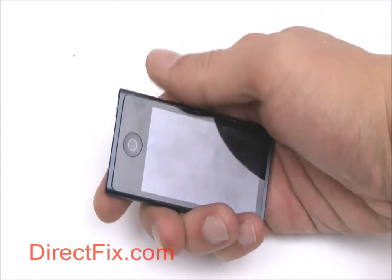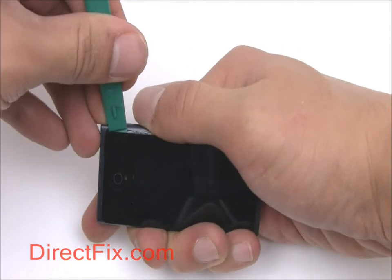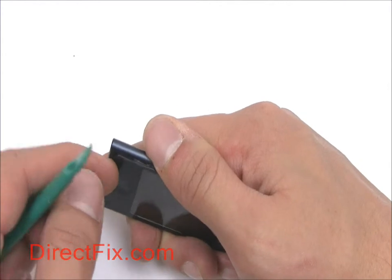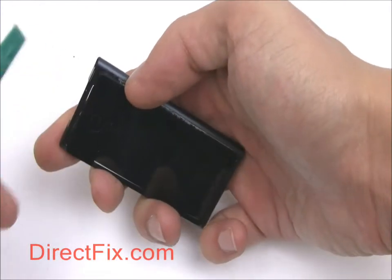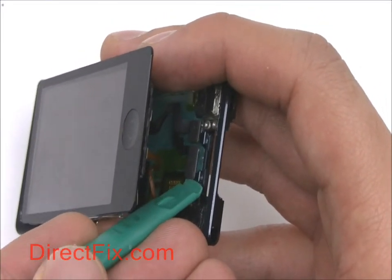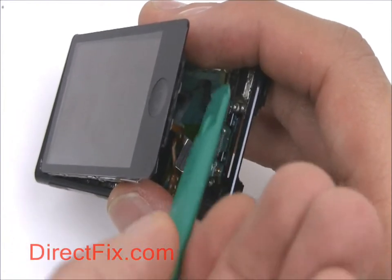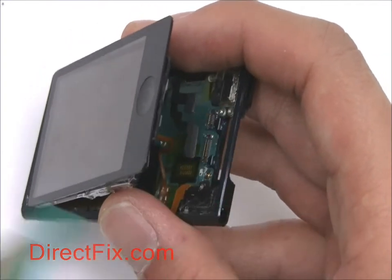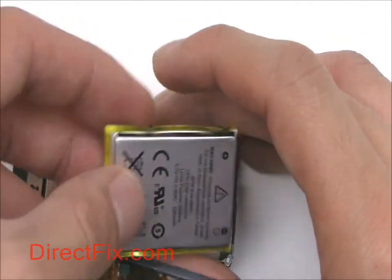After removing those two small screws, use a case opener tool and carefully pull up the screen assembly. Disconnect the LCD and touch panel ribbons from the motherboard. Then pull the battery off the back of the screen assembly.